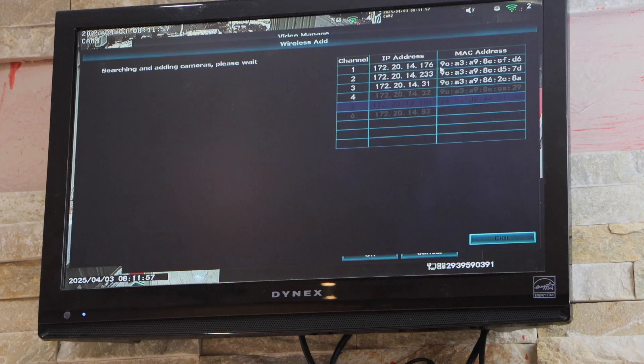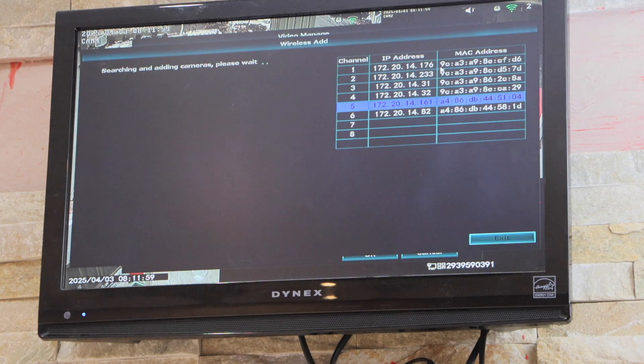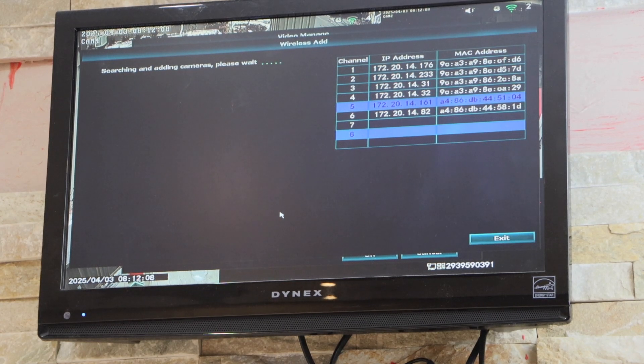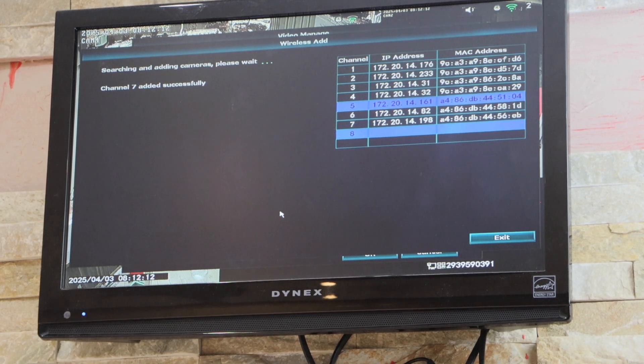Once we do that, go to the screen again and click on the search button, then click on the match code. Wait for the camera to add up — that is the seventh camera and it has added up successfully.